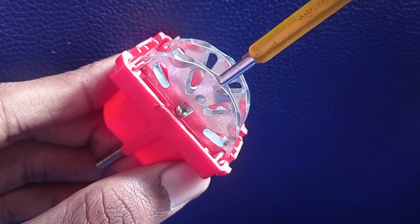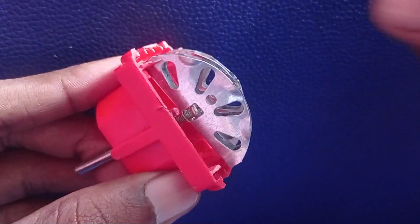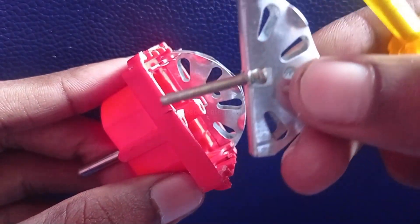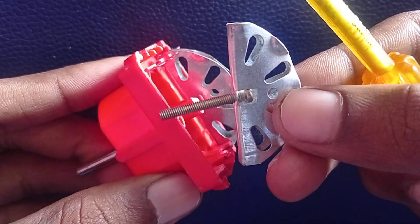We will open that. We will go ahead and take the screw as well. The screw is in front of the plug. This is a good method.